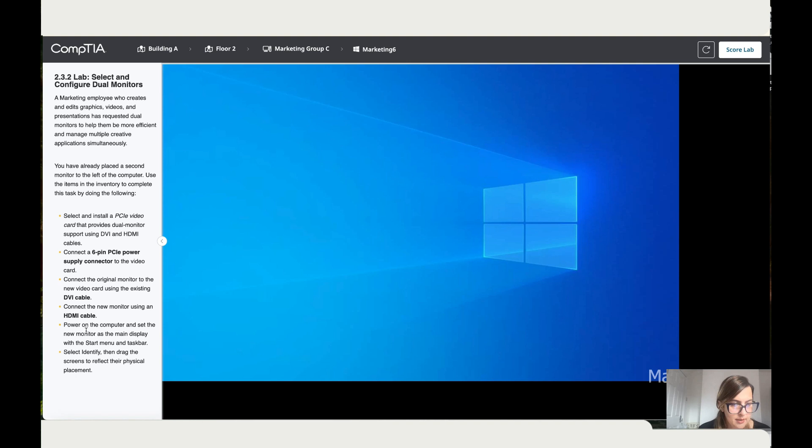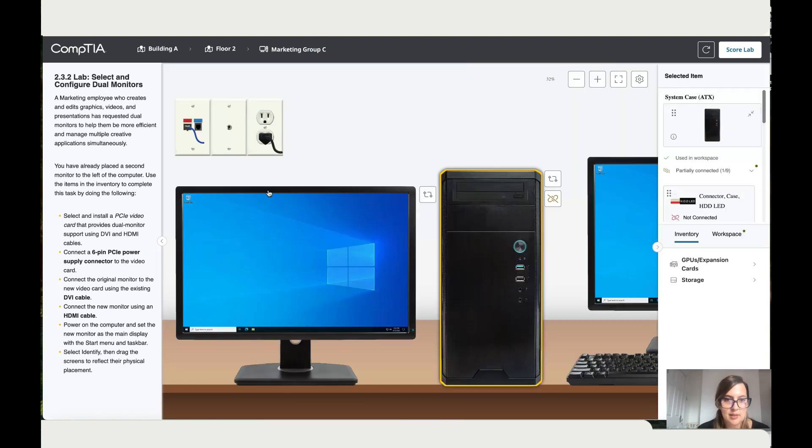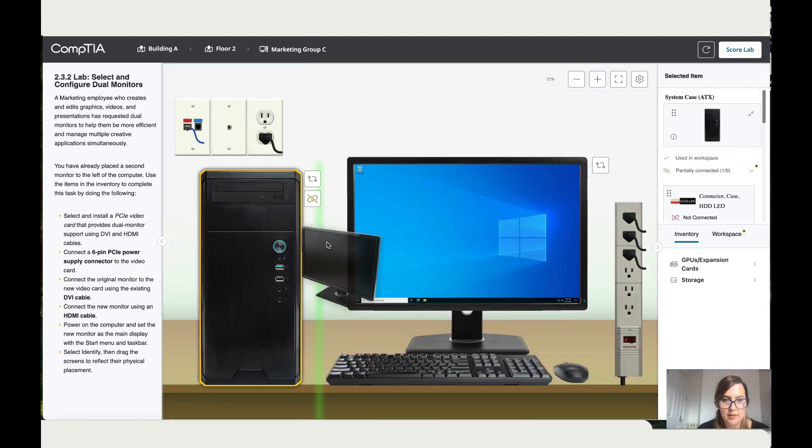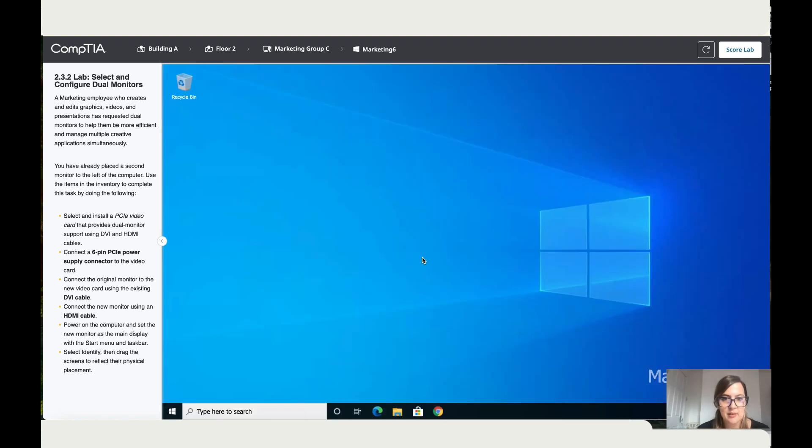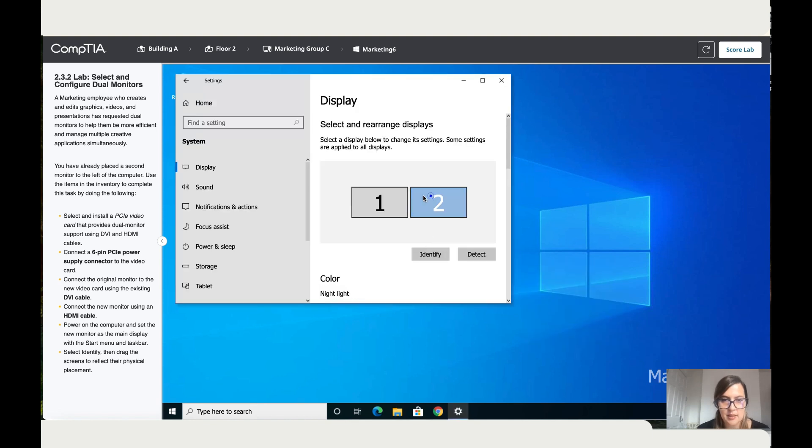Then it says select and identify, then drag the screen to reflect the physical placement. Go back and drag the second monitor over to the left. Click back and make sure it's reflected. Press display settings again — the second monitor is over here on the left, so now click Apply.